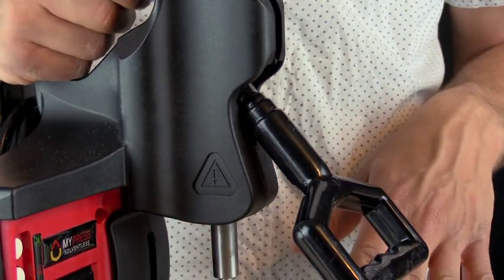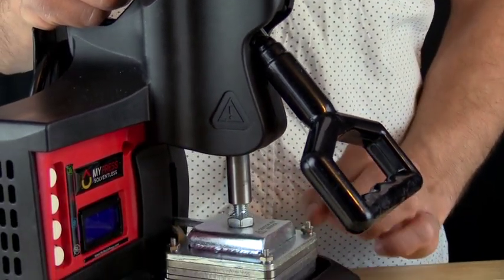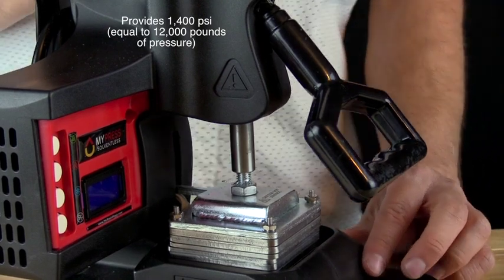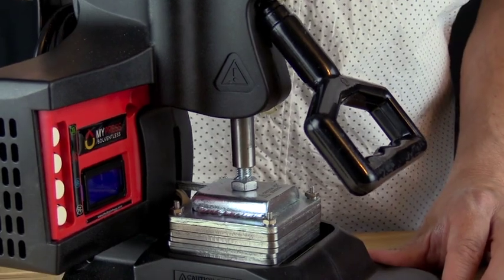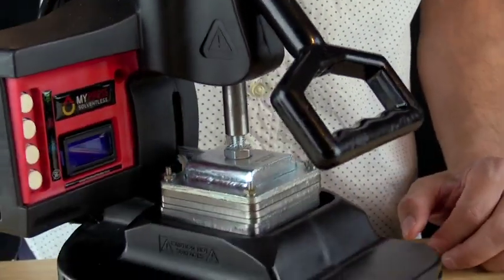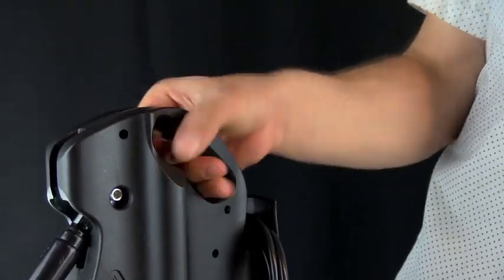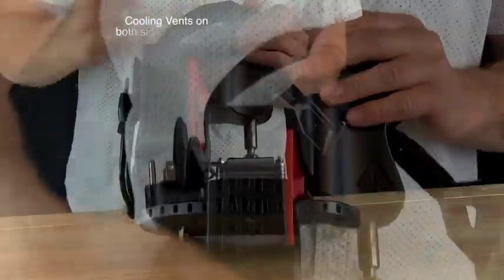That vertical line applies a lot of pressure. Right now with no material in there, the pressure between the plates is roughly 1,400 psi, which takes about 12,000 pounds — roughly six tons — of pressure to achieve. The press has a carrying handle, making it easy to move around, with a thumb guard for convenience.